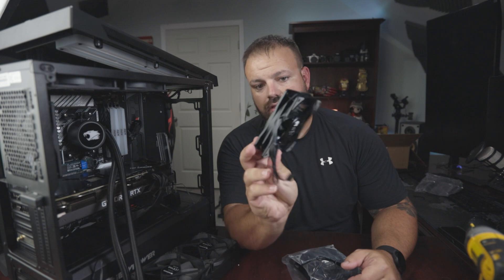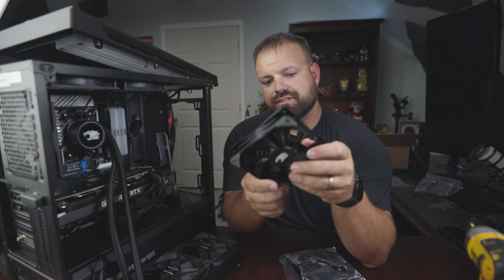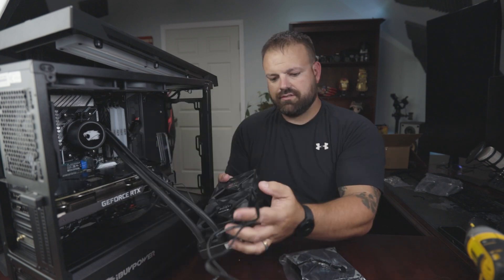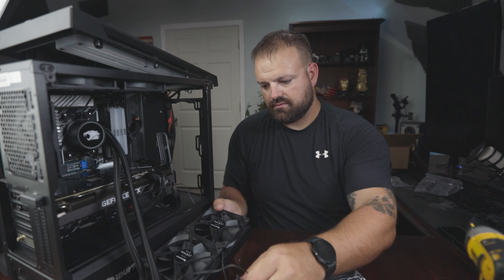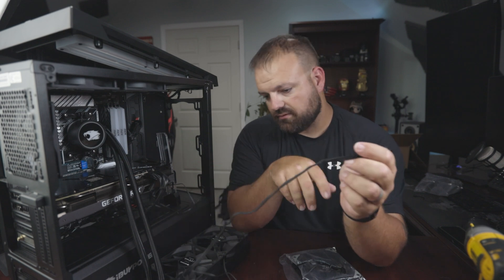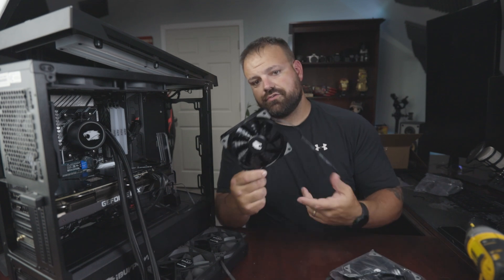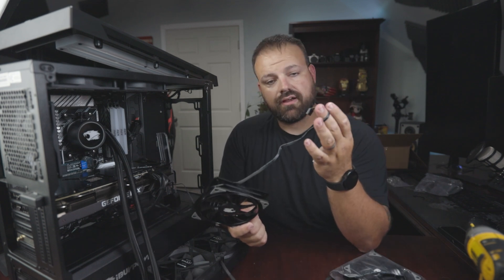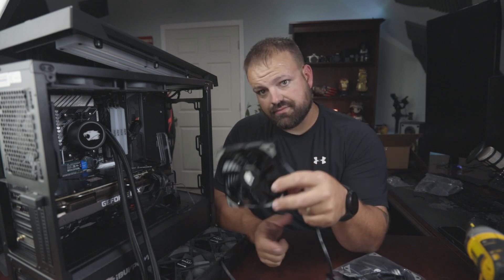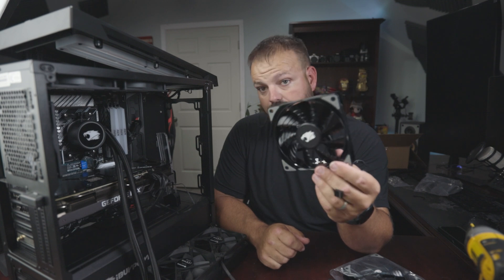These are the new fans they sent over. There's nothing fancy about them — they're just black. They do have little grooves and serrations in them, whereas the old ones are nice, flat, and smooth. The old ones have better cabling — a braided cable over the wiring — whereas the new ones don't. The cables are quite a bit shorter. The only differences I can see are the serrations, the cable length, the cable quality, and the new fans are 0.17 amps versus 0.2 on the old ones.